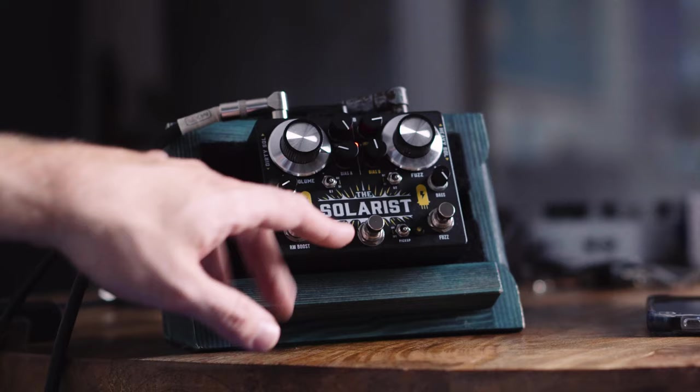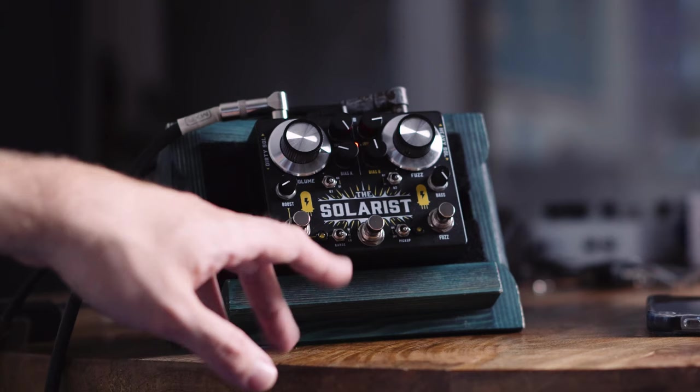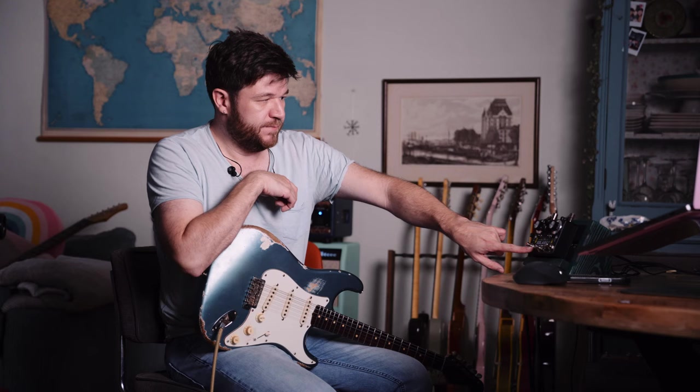What controls the Rangemaster is this, this, and this. That's it. The rest is for the Fuzz. It has two pairs of transistors, germanium and silicon. You can either choose germanium or silicon, or choose a combination.